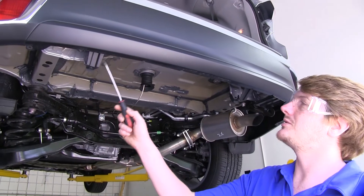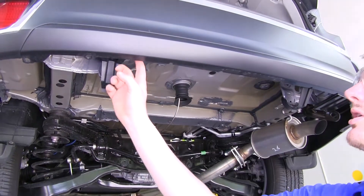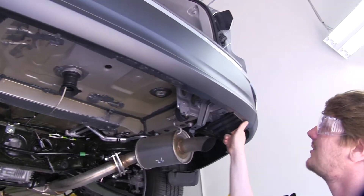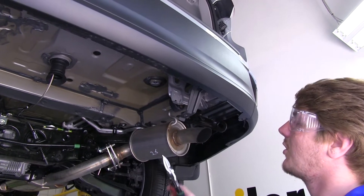Remove the push pins from those small plastic L-brackets located on both the driver and passenger side. We'll then be trimming off this tab, this tab, and this tab here. You can do that with a cut-off wheel, a razor knife, or a pair of tin snips.